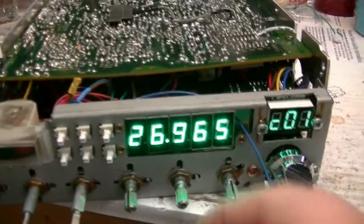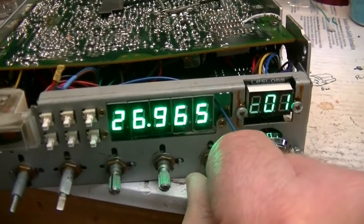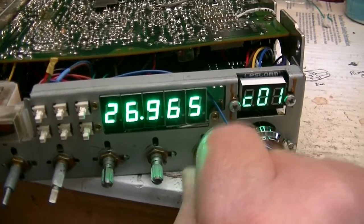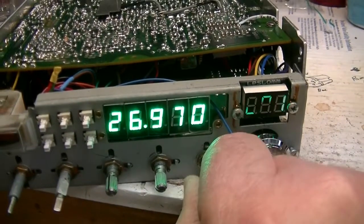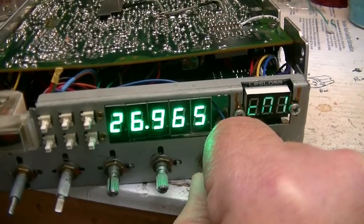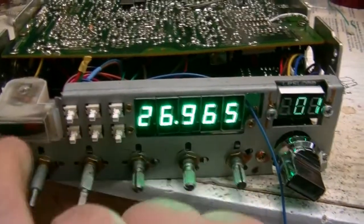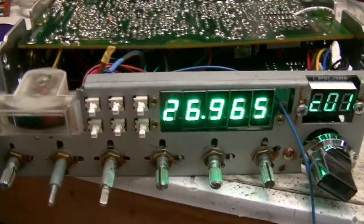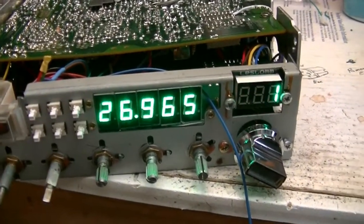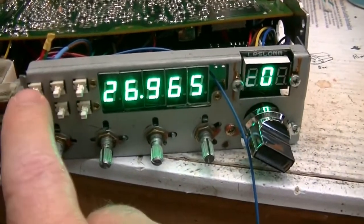I wanted to show you the clarifier. I don't have the 10-turn installed yet. I just finished the clarifier modification. That's down, and that's up. Once I get the 10-turn in there, it'll be a little easier to handle. I don't have the squelch hooked up yet for the squelch scan, but I've got the scan wires hooked up. Without a squelch signal it's just going to sit there. But that's scan up, and that's scan down.